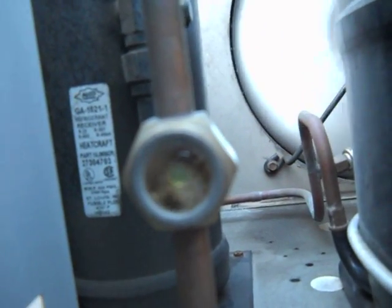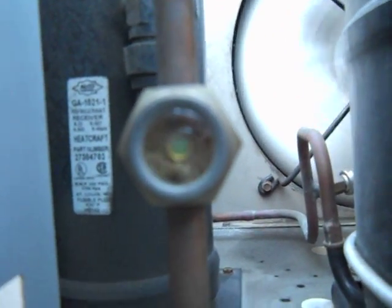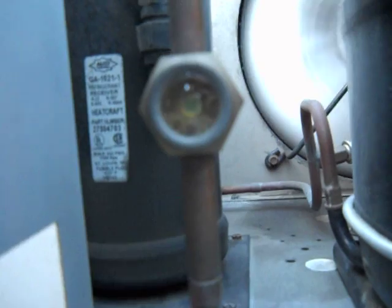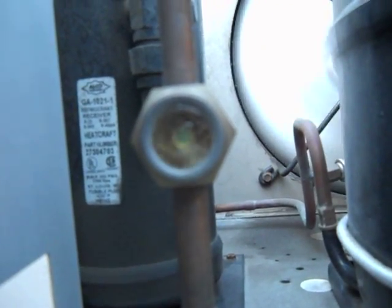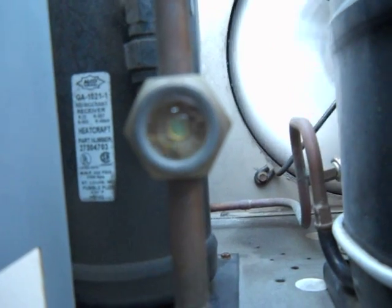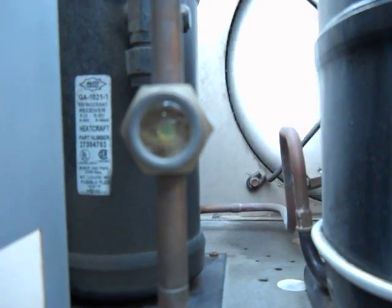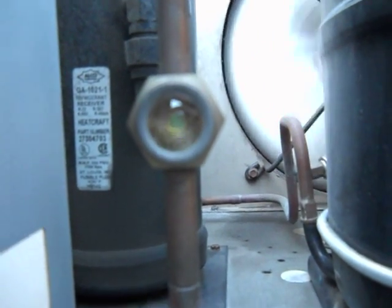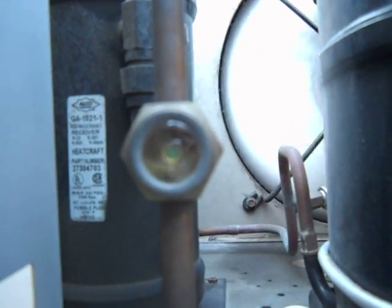As you add refrigerant, which I'm going to do right now, the level — so you've got refrigerant in there — should come up towards the top. If you can see the refrigerant level rise — we added refrigerant — there should be more of it showing up on the bottom.